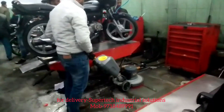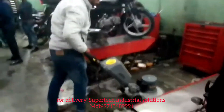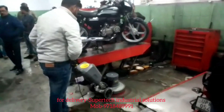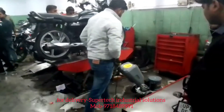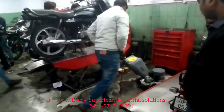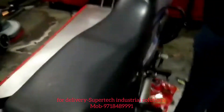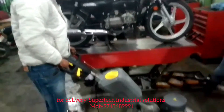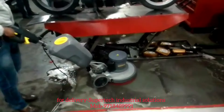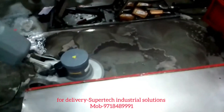Good evening friends, this is Manish from Super Tech Industrial Solutions. You are seeing here the Karcher BD43-150 single disc floor cleaning machine. We are using it for dirty surfaces and dirty places for scrubbing purposes. Basically, this machine is perfect for two-wheeler and four-wheeler workshops where grease and oil marks are present — it is very useful to clean that kind of greasy surface.